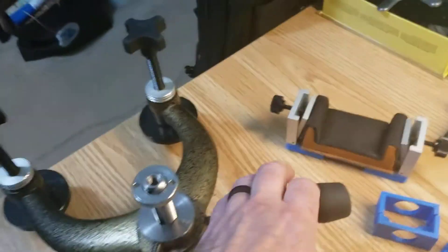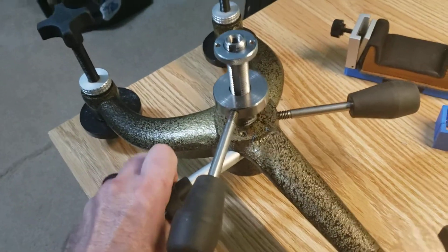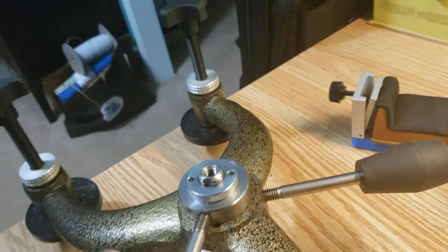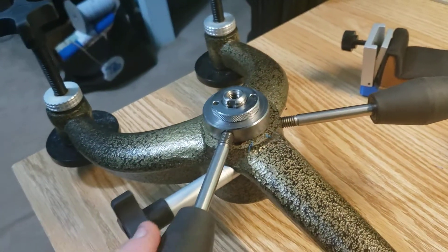We still have vertical adjustment — by loosening this, we have vertical adjustment here, and we also have vertical adjustment on this piece. This is where the mariner wheel would have been, which we no longer need.